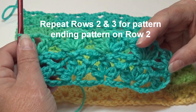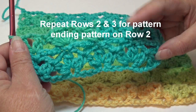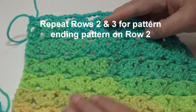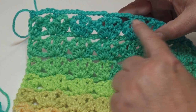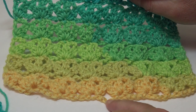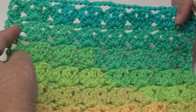To continue working on your sample swatch, repeat rows two and three over and over — it's a two-row repeat until you get comfortable doing the stitch or until you reach your desired length. This is my sample worked up repeating rows two and three. When you end, finish with row two so you have that chain going across for a straight edge — that way it matches the bottom with the chain four space. And that is how easy it is to do the Carpet Bag Stitch. Isn't that pretty?